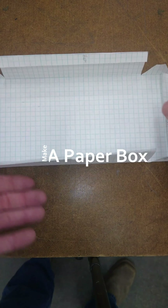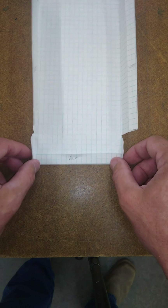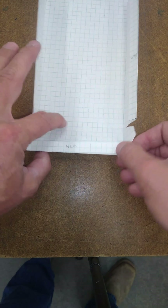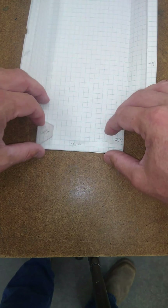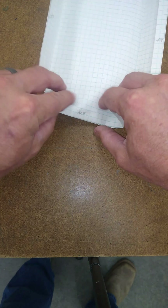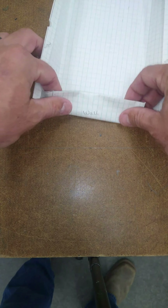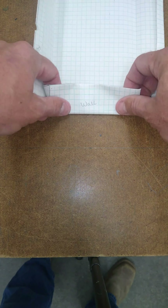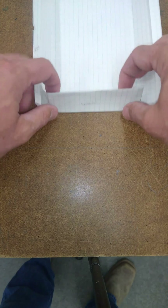Now that you've stood up the walls — those two long walls — now we need to stand up these, and when we do it, we're going to fold these up at the same time. So push the tabs in, and then on the line, push it down.